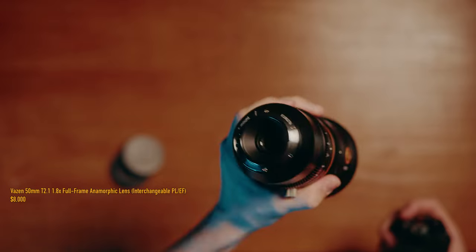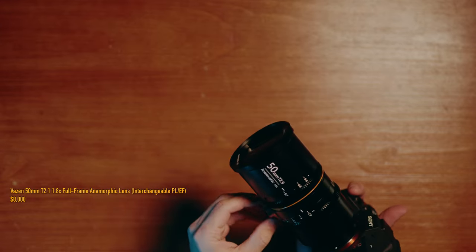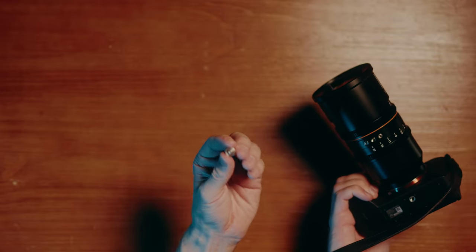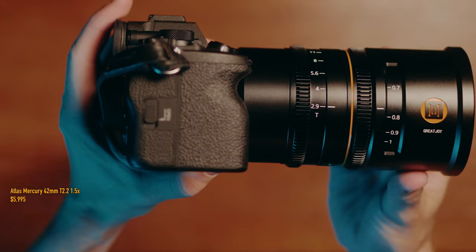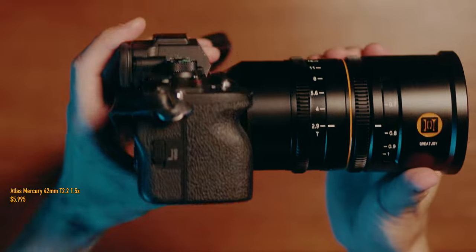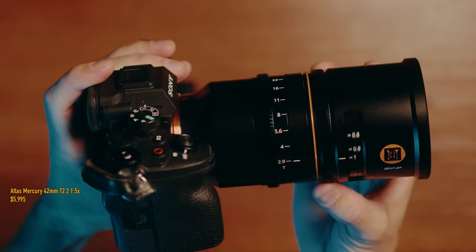The Vazen was 1.8x as well, but again that was still $8,000 USD — out of my budget. Then in 2022, Atlas introduced the Mercury 42mm T2.2 1.5x for $6,000. Still all of this was too expensive for me.